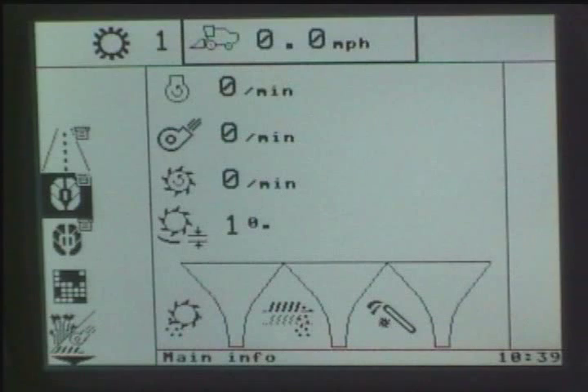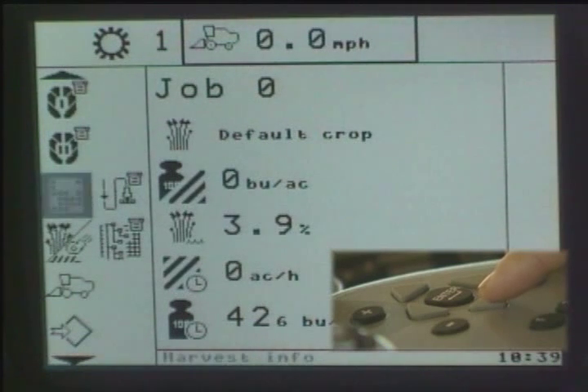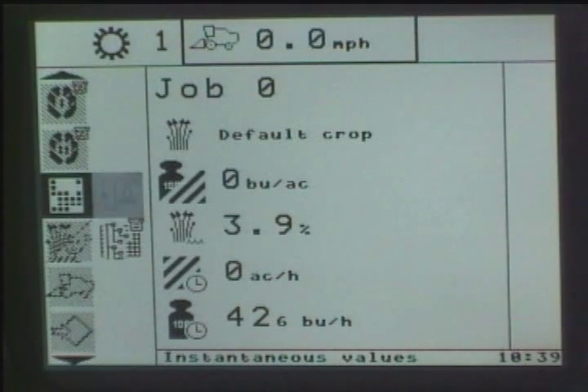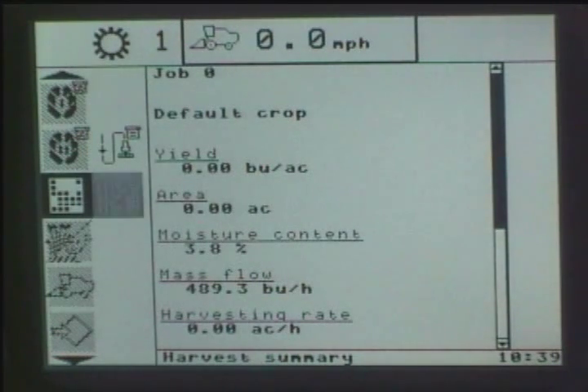If you use the down arrow in order to move further down in that main menu, then by using the right arrow, you now see a submenu that is actually flashing. By looking at this submenu, if a person doesn't understand exactly what that represents, if you look at the bottom of the screen, you will see instantaneous value. Anytime that I move it, now you can tell that that is a harvest summary. So anytime that one of those icons are actually flashing, that represents what you see at the bottom of the screen.